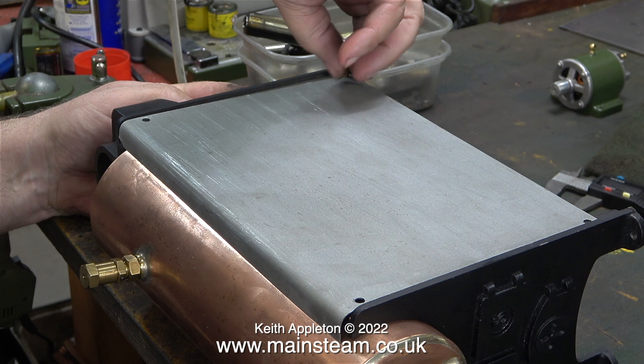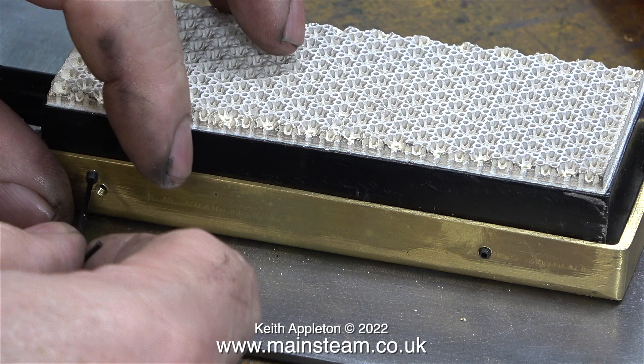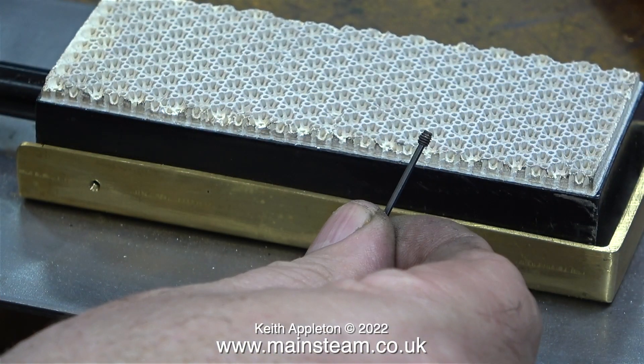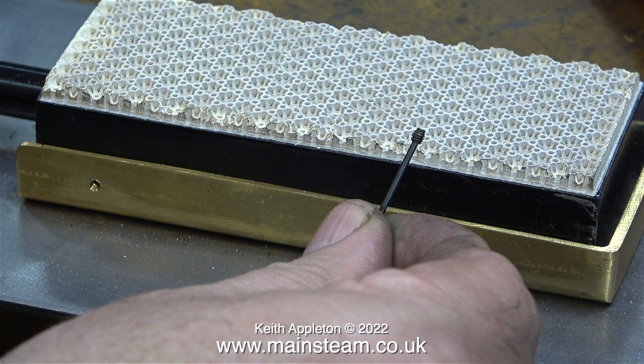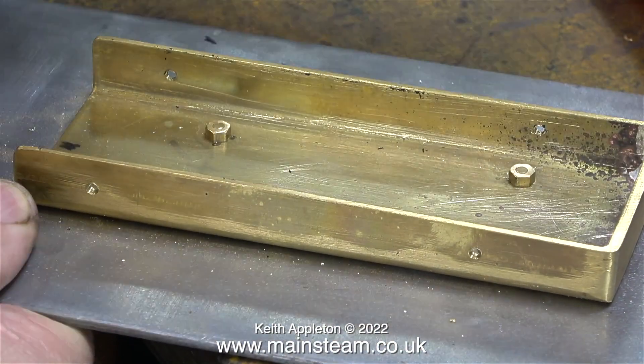In this episode I'm going to show the painting of the side panels and also the painting of the base. The first thing I need to do is remove the grub screws that hold the burner in place. The burners are a tight fit in the brass holder.